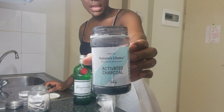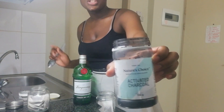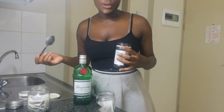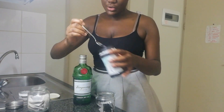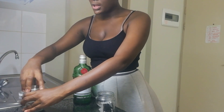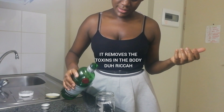You can get this activated charcoal at Nature's Choice — trust me, it is okay to drink, it's actually even good for you. I'm just going to add about a teaspoon. Interesting fact: activated charcoal is good for you because it actually cleanses the body. So I'm just going to pour the Tanqueray in here.